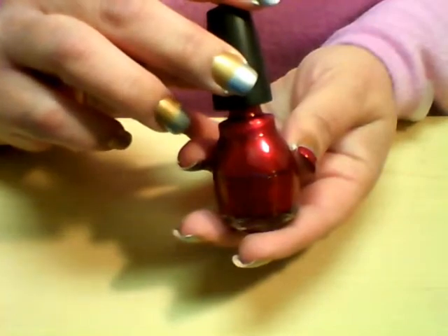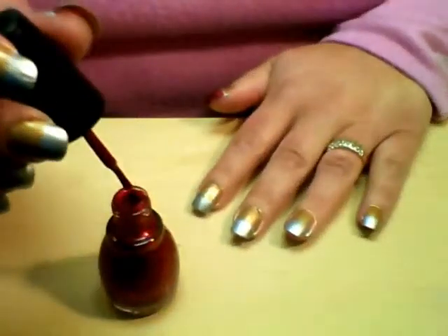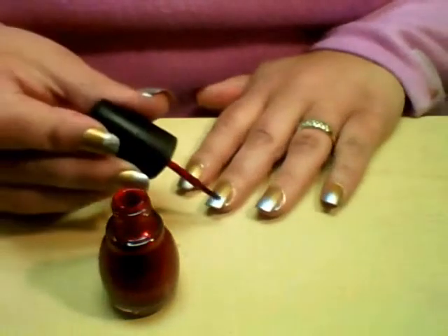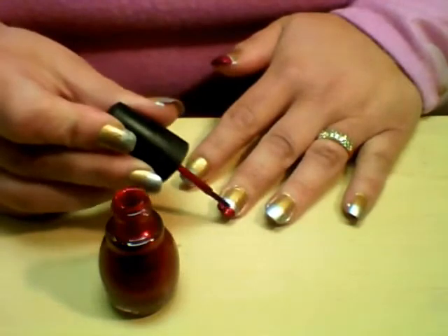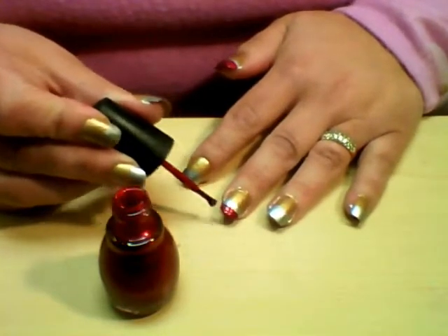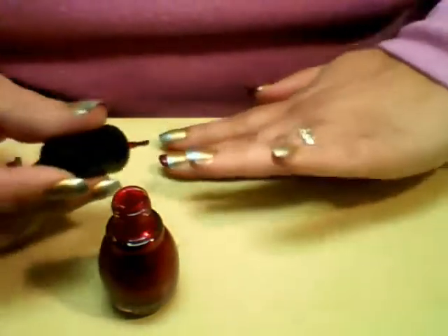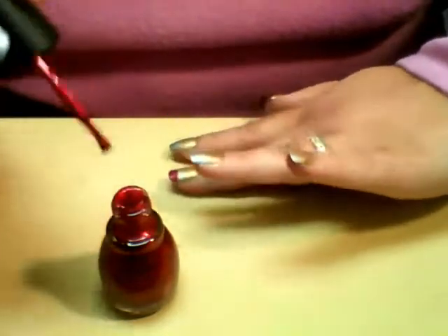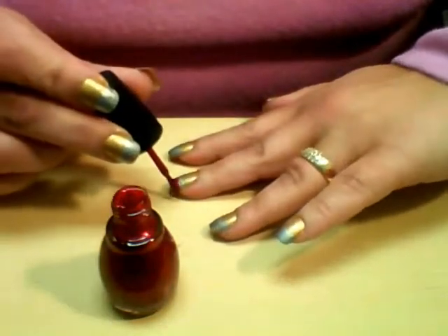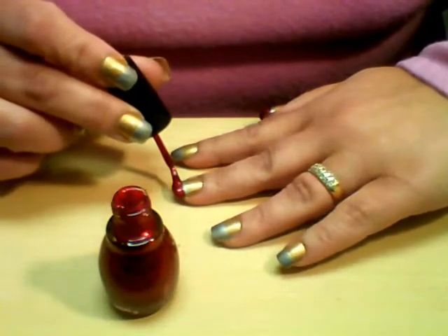Now I'm going to take Sinful Colors in Sugar Sugar. Here you can just take your tape and move it to give yourself another straight edge. I've done this enough that now I can keep my tip color fairly straight, but if you wanted to, you could just move the tape and give yourself another straight edge for doing the tip.